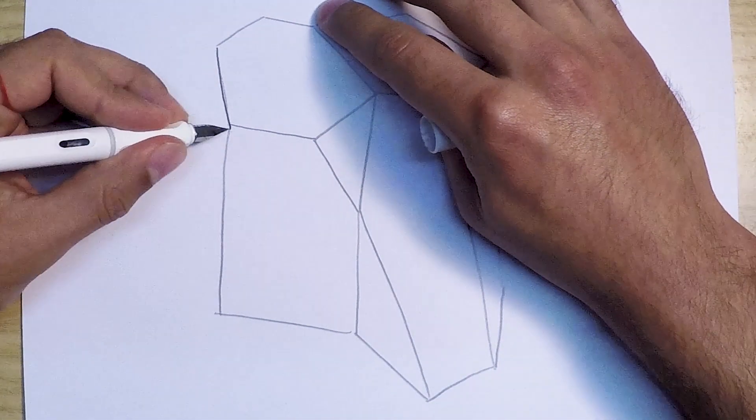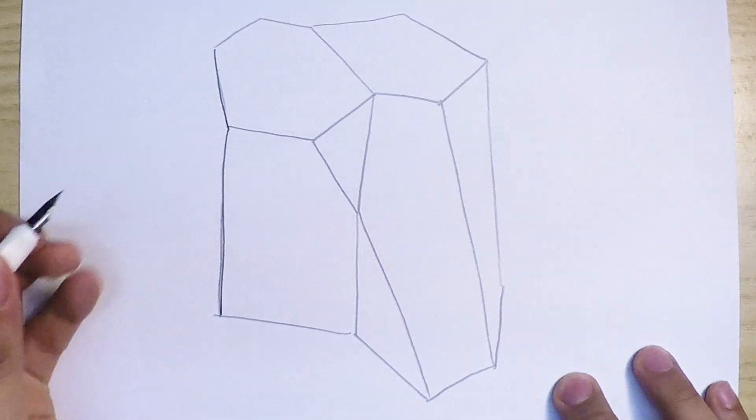We can then draw over it again in darker ink and colour in the sides whatever colours we have available.